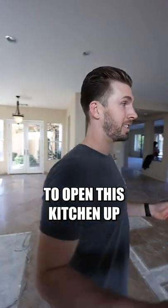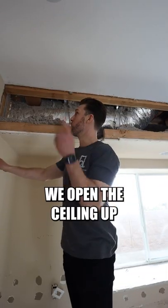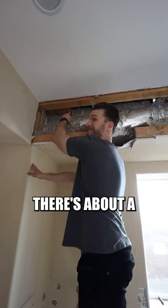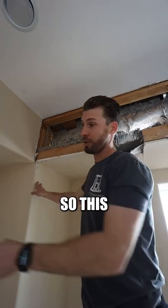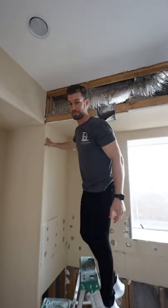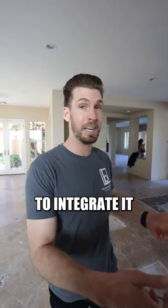We thought we were going to be able to open this kitchen up and take out this wall separating the kitchen from the dining room. But we opened the ceiling up and noticed right here there's about a 16-inch beam going all the way across the kitchen. So this is definitely load bearing, and load bearing means this wall has got to stay. We've got to figure out a different design to integrate it in the kitchen.